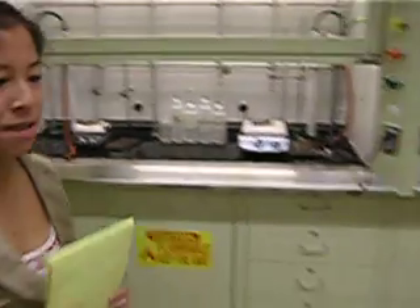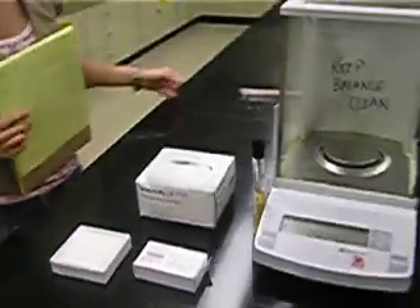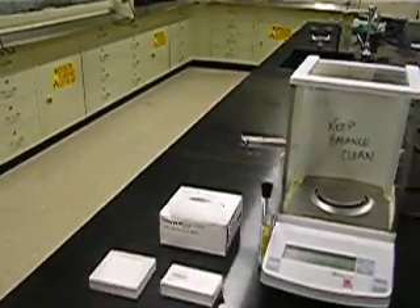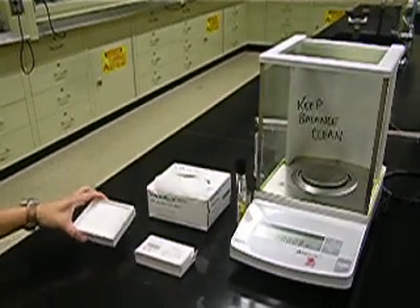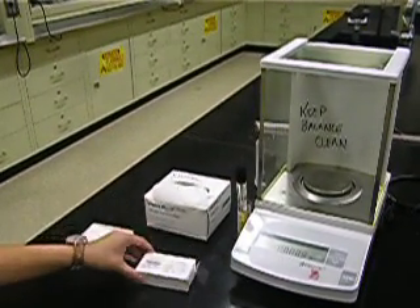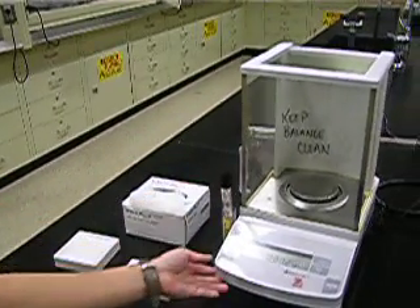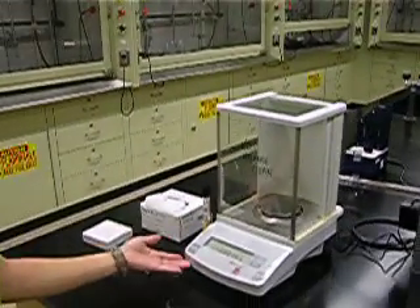Next we're going to an island which will have the melt temp apparatus and the balance. You will use the balance to weigh out your solids. You will have weigh paper, filter paper, chem wipes, a brush, and the balance. At the end of using the balance, make sure to keep it clean.